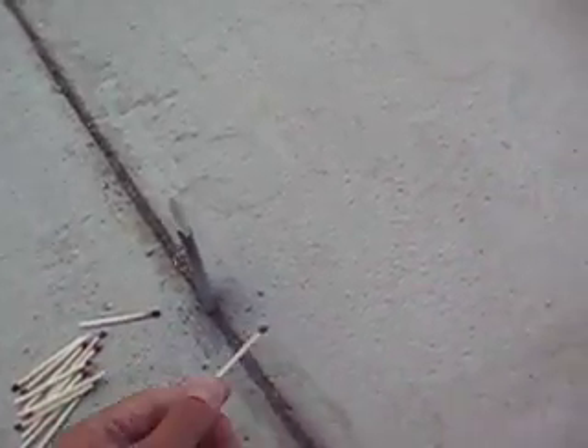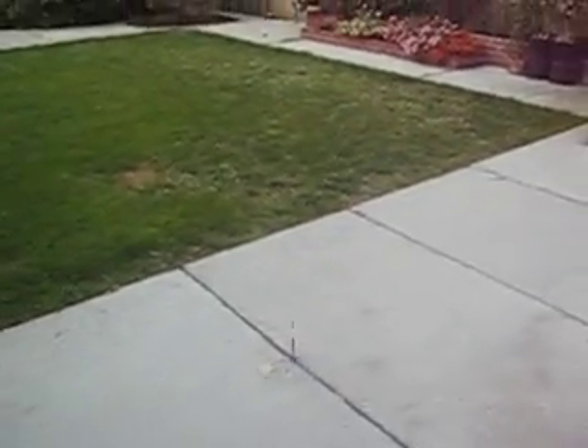VSCO rockets are really easy to make. It only takes some fused tape, a stick, and foil. Let's go.